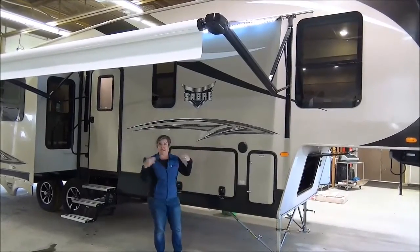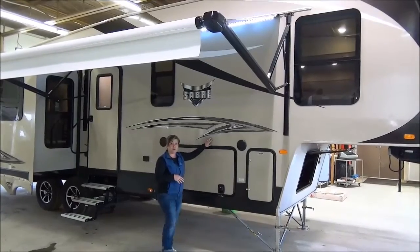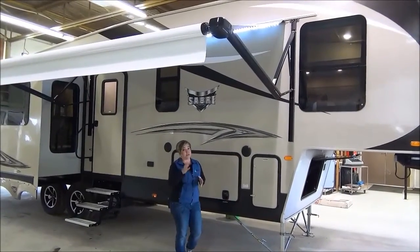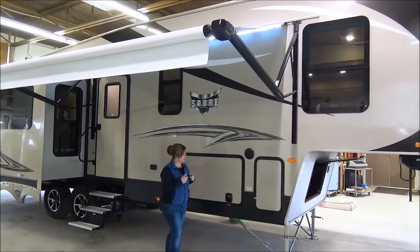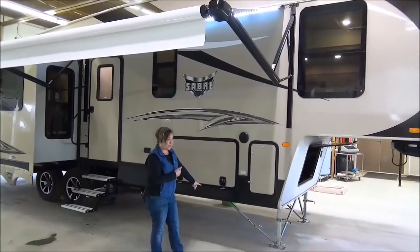The Sabre has a makeover this year. We've got the painted cap at the front, gel coat exterior in a nice tan color. Still a five-sided aluminum superstructure, heated enclosed underbelly, upgraded insulation — so a lot of good things still going on. You'll notice the front jacks have the lock arm stabilizers on them. Those are electric, as are the back ones.